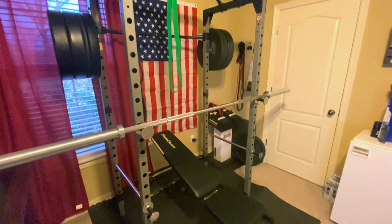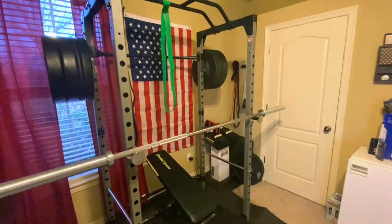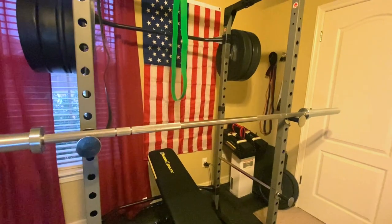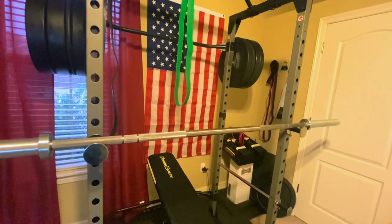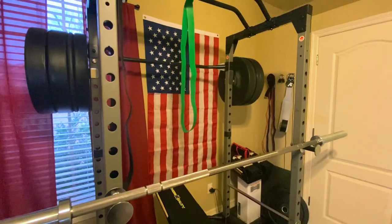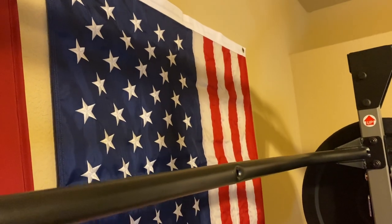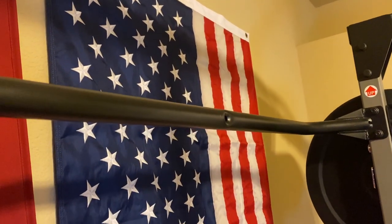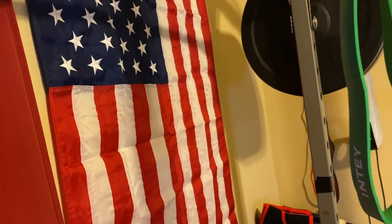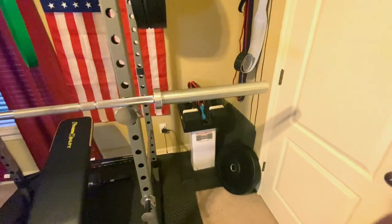I forgot to mention — I got the pack of four resistance bands for $30, and the flooring here also for $30. This American flag on the wall I got on Amazon — it's 3 by 5 feet and I got it for $20. I really like it. I feel like every gym should have an American flag — that should be standard. Whatever ethnicity you are, whatever country you're from, take pride in it.